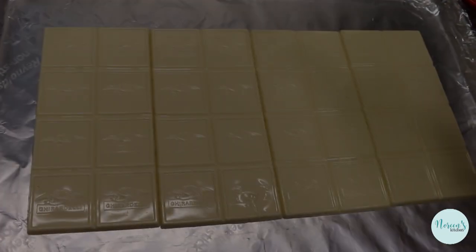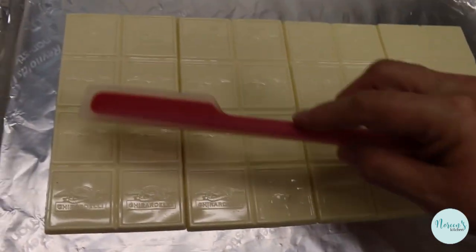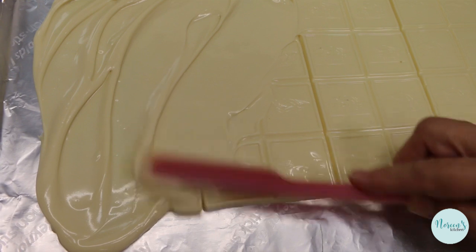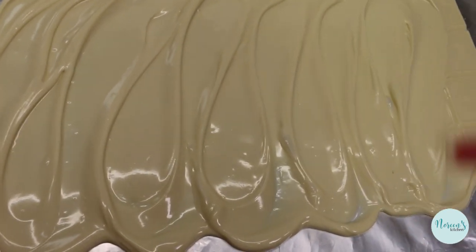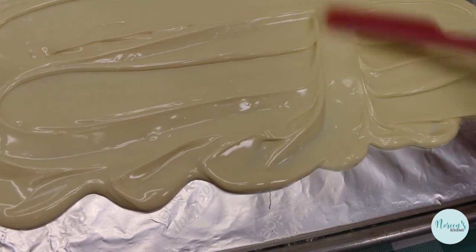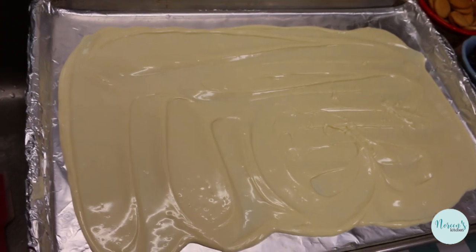Our chocolate bars have been in the oven at 200 degrees for less than five minutes — you want to check them, but look, it's totally melted and it doesn't take very long at all. This is when you want to get your spatula out and smooth it out. Remember, bark is not supposed to be super thick — bark is supposed to break easily and eat easily. Now this is where you get to be the artist of your own masterpiece.